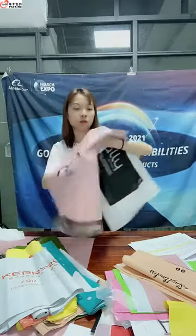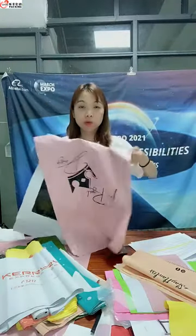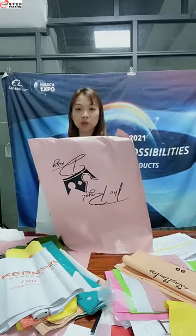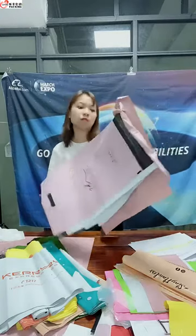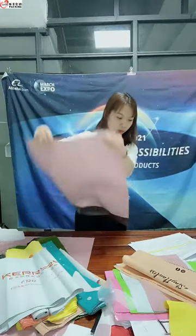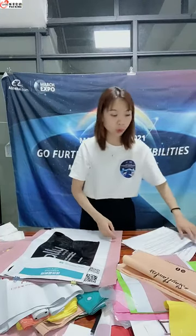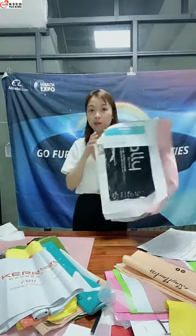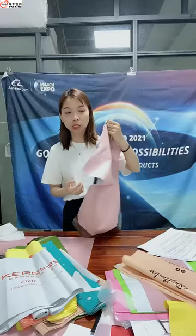If you want just one simple design with just one color, the minimum order here is just 100 pieces. And compared to other shipping materials like a shipping box, this meld bag is very lightweight, waterproof, and cheap in price — saving all your shipping costs to your customer.